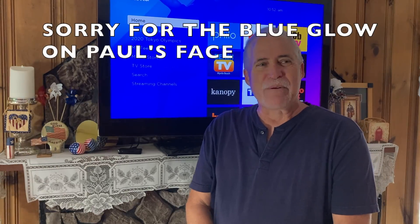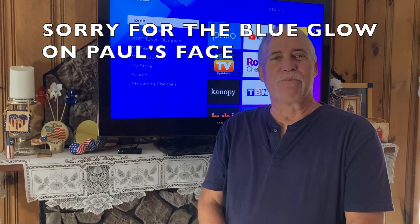If you are new, please hit that subscribe button and hit that thumbs up so YouTube knows we're putting out content that you all like. Hey guys, I'm Paul and I want to show you the Roku that we have installed on our TV.